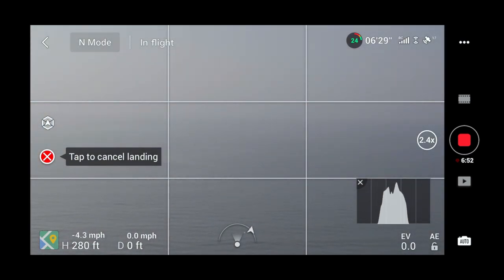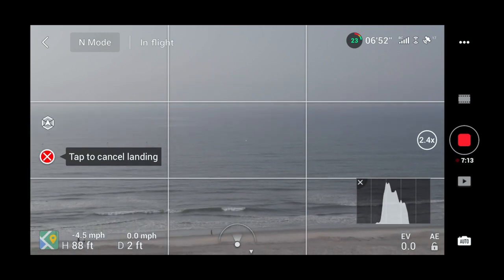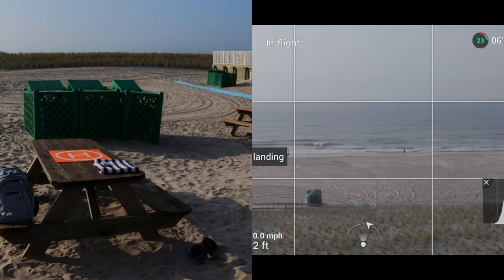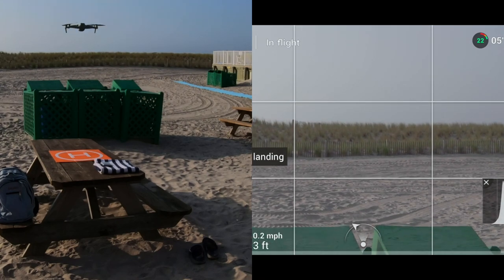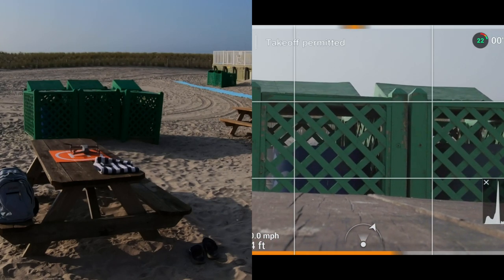It's coming down now. I can't tell yet if it looks accurate but I think we'll be okay — if it looks like it's going to miss the table I'll take manual control. Let's get a good look at it here. It was a little off when it first came down but it corrected itself and landed almost right back in the middle of the pad. Precision landing worked fine!